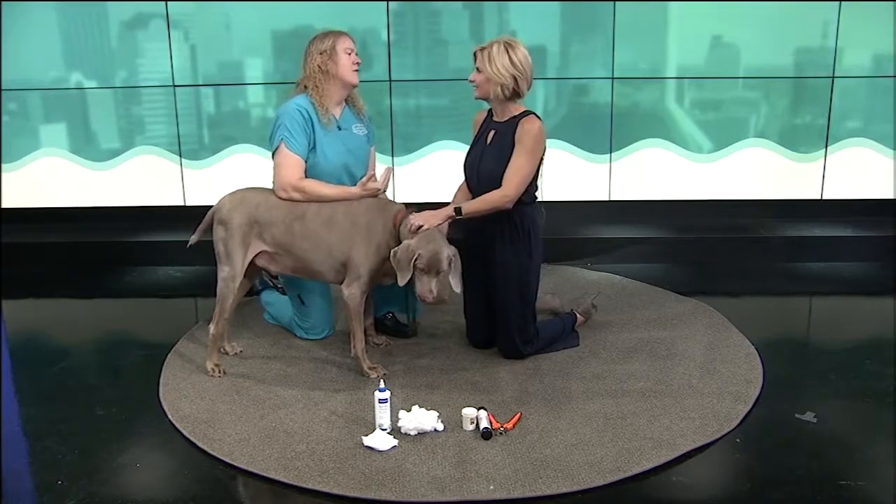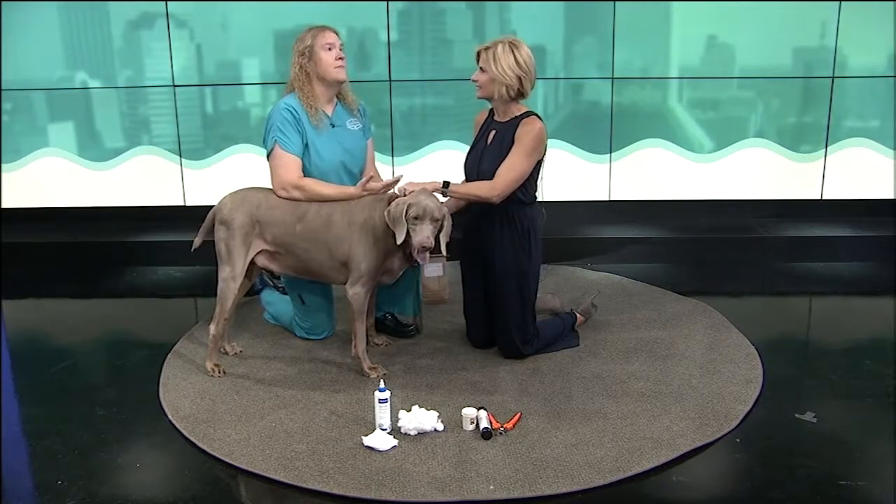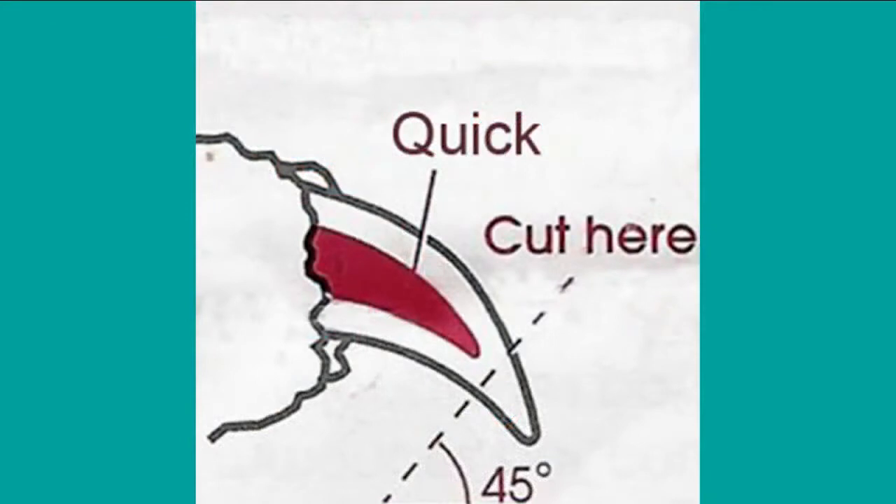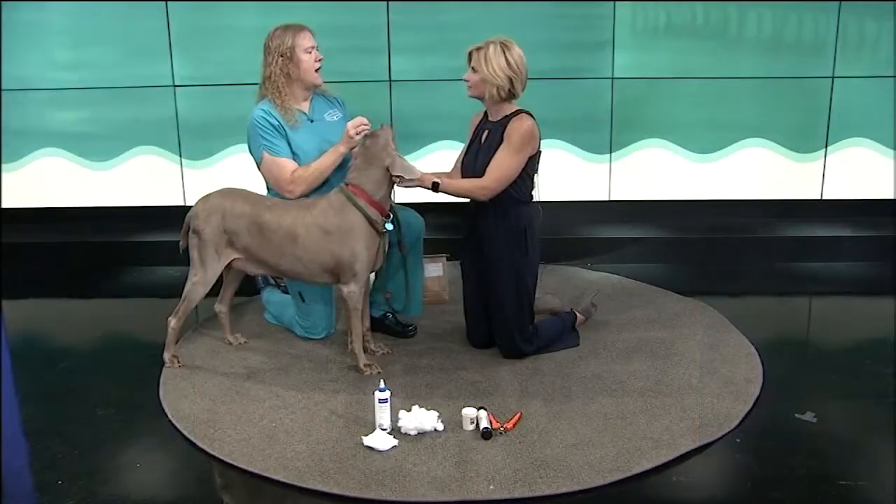It's an important thing because everybody worries about — if I trim the nails, maybe I'm going to trim them too short, maybe I'm going to hurt the dog. They have a blood vessel and a nerve inside the claw. We have a little graphic up there. I look for where that nail tapers, where it gets kind of narrow and the angle changes — it turns a corner and starts pointing more down. As long as you cut there at a 45-degree angle, you're going to be fine. The trick is to take just a little bit off at a time.